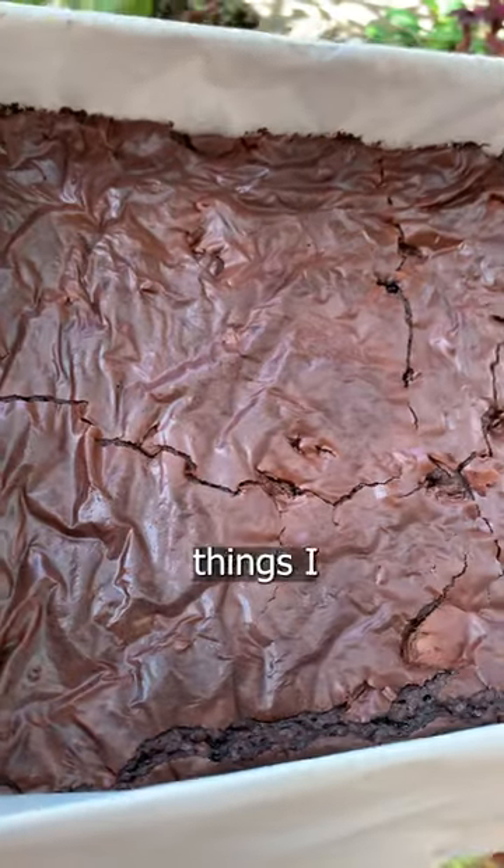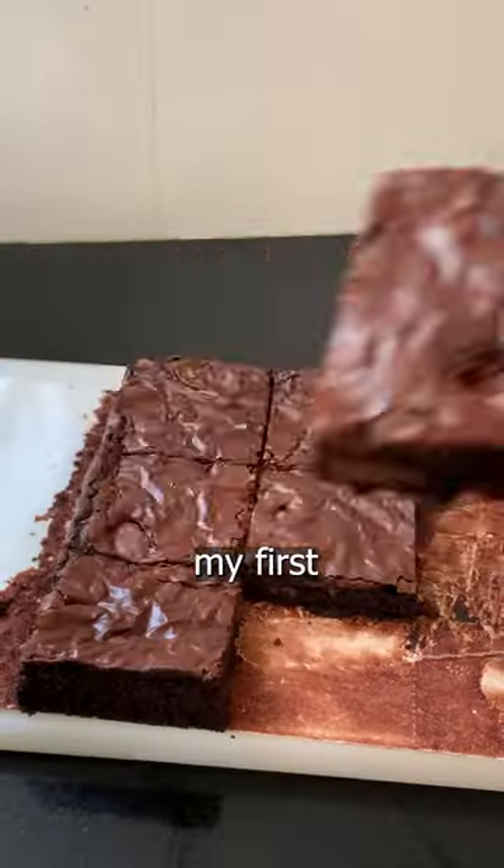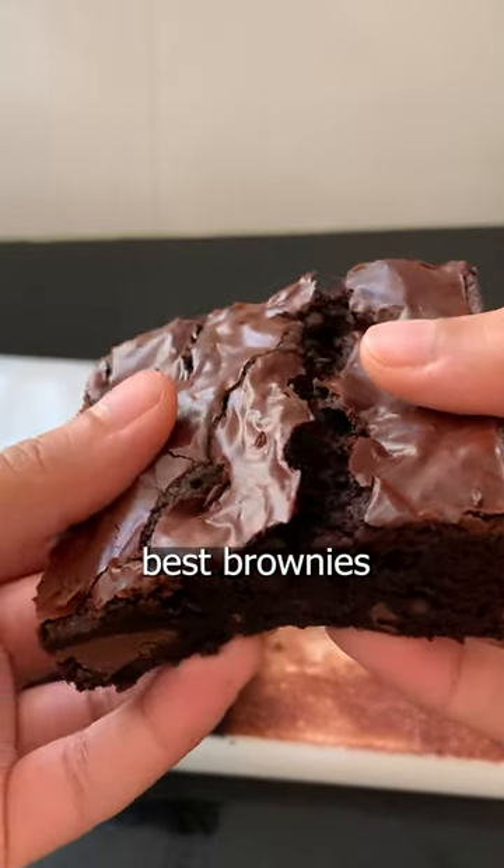Making brownies was one of the first things I ever got good at — like, really good at. Like, it gained me my first compliment from my brother good at. But these brownies are one of the best brownies I have ever eaten.